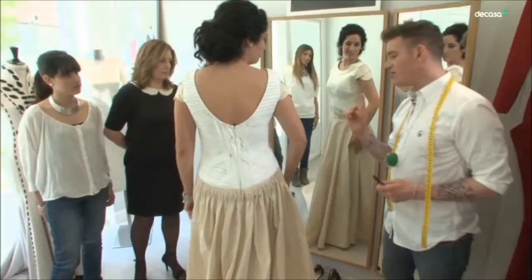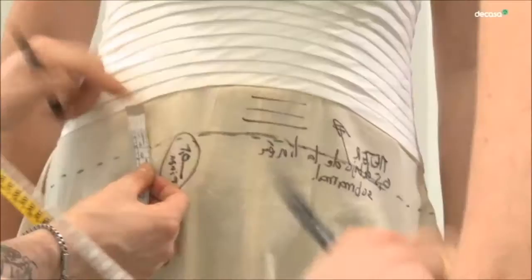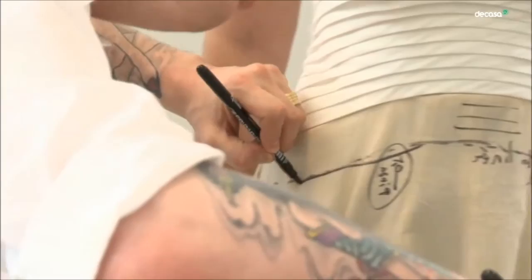Creo que ella tiene las ideas muy claras. En todo momento ha tenido su decisión y siempre le ha gustado una cosa sencilla, pero a la vez elegante, muy romántica. En proporción a tu altura de pierna se me queda un poco corto; lo bajaría por lo menos cinco centímetros, lo que equilibra un poco la parte del cuerpo a la pierna.